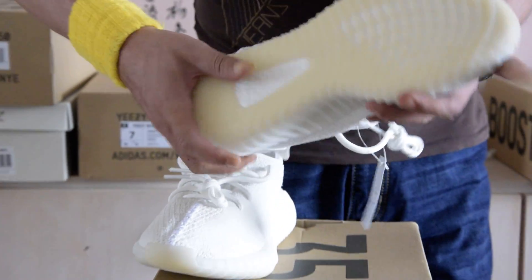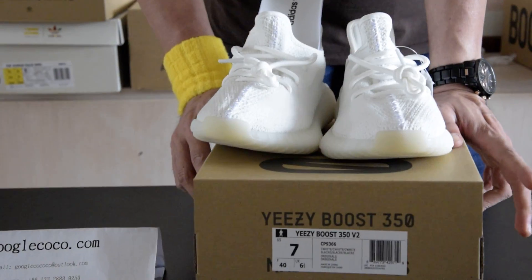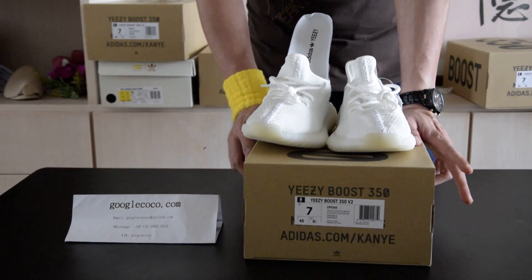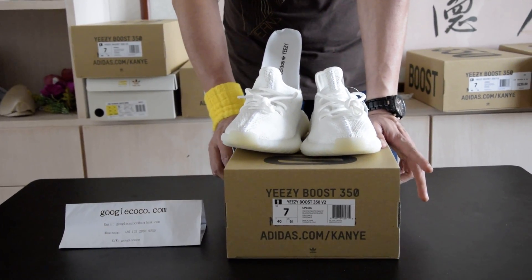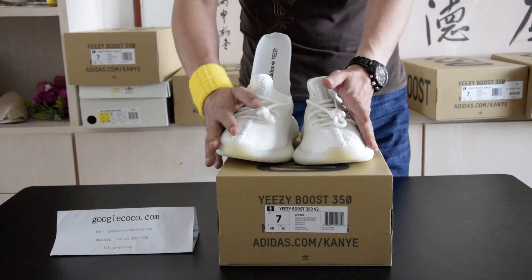At the later part, we will do an on-feet and lace-up video to check out the sizing of the shoe. The Yeezy Boost is only $89 USD.